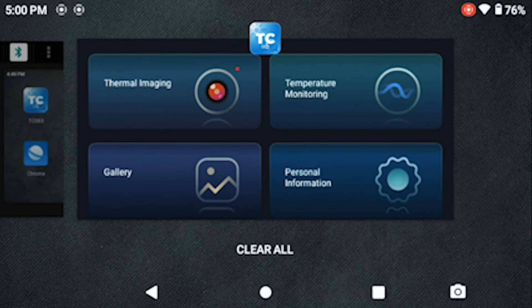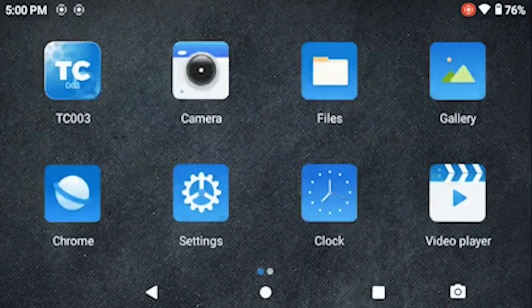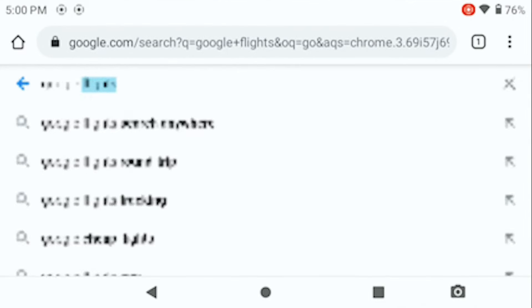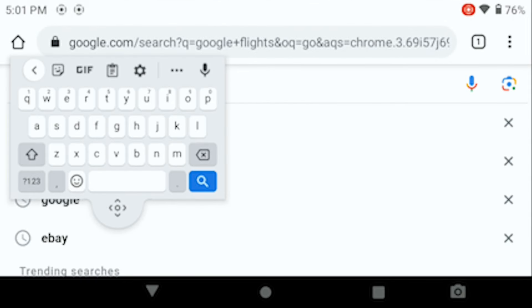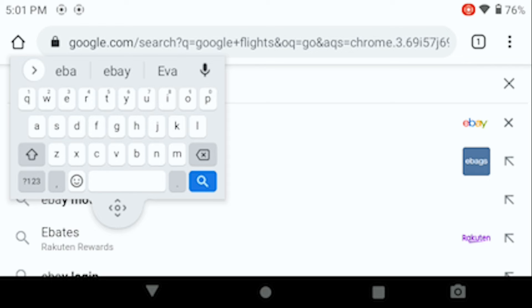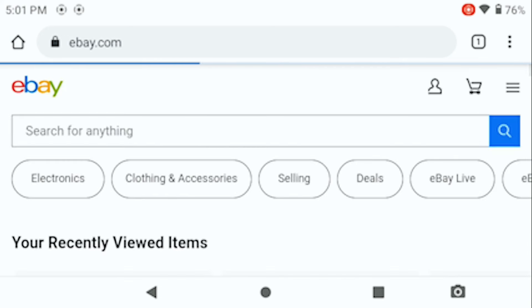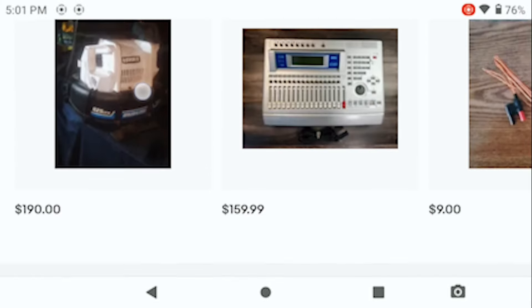The gallery shows all the images and photos you've captured. You've also got the visual image camera, files, clock, video player, music player, sound recorder, calculator, and a full browser - anything you want to search, no problem. You can download third-party apps as well, which I thought was really sweet. It supports OTG devices basically just like a standard Android tablet.